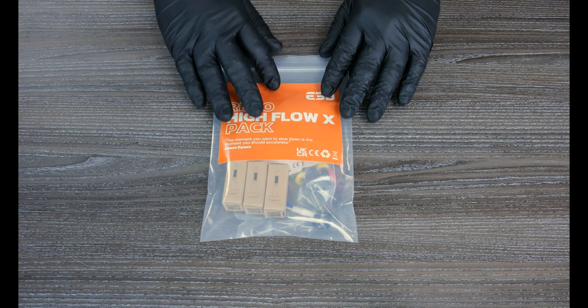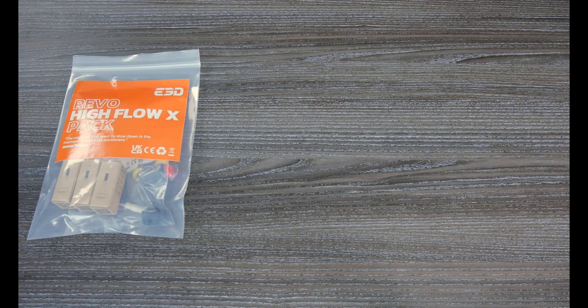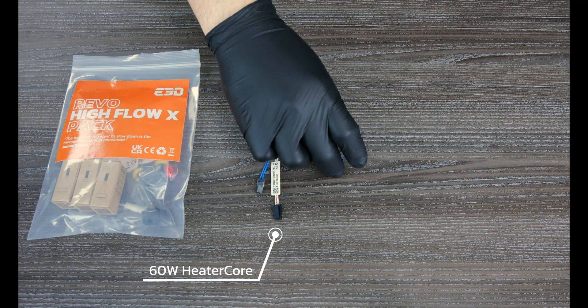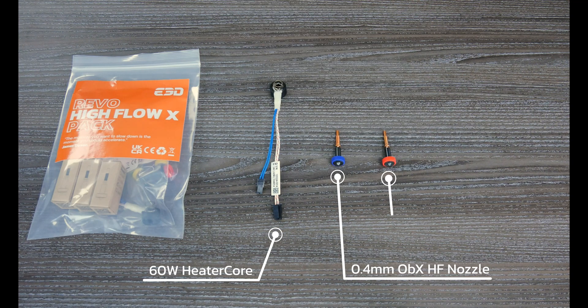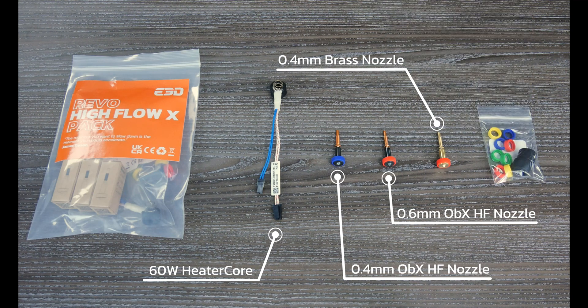You guys know by now that we love to use an X to call out abrasion resistance. This leads us nicely onto the Hi-Flow X pack designed for unlocking high-speed printing with abrasive materials such as fibre-filled PLA and PETG. The kit includes 0.4 and 0.6 Obsidian Hi-Flow nozzles featuring our unique E3D-LC coating for abrasive resistance and non-stick performance.